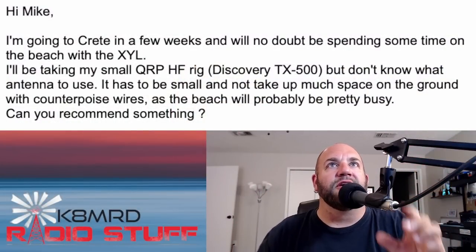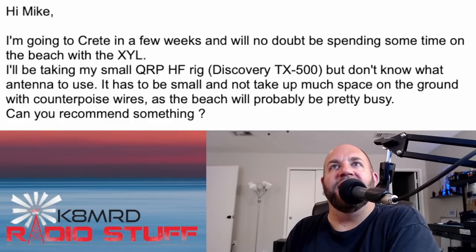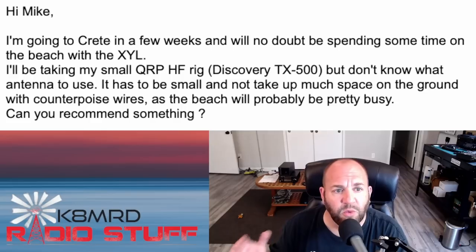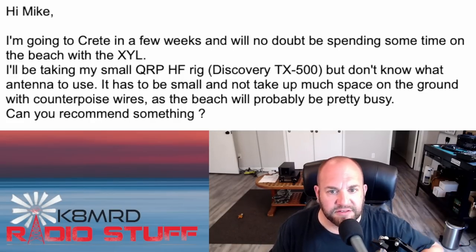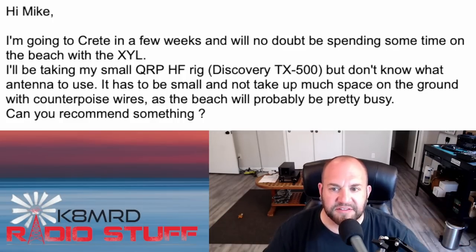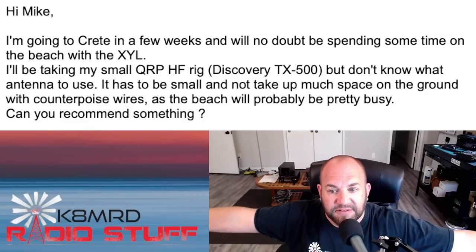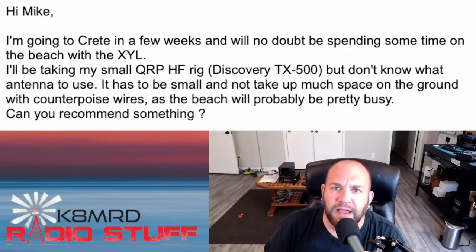I love this first one — it had me thinking hard. The question: 'Hi Mike, I'm going to Crete in a few weeks and will no doubt be spending some time on the beach with the XYL. I'll be taking my small QRP HF rig, the Discovery TX-500, but don't know what antenna to use. It has to be small and not take up much space on the ground with counterpoise wires, as the beach will probably be pretty busy — teeming with people who want to walk through your antenna field. Can you recommend something?'